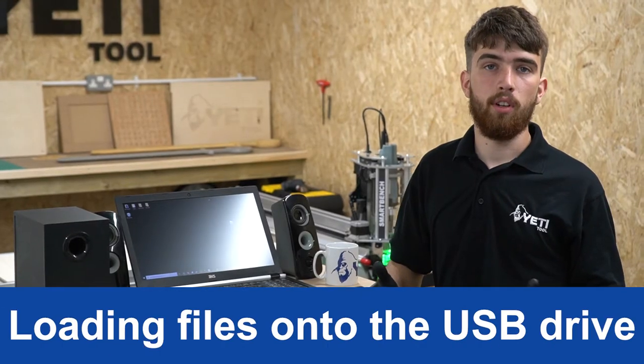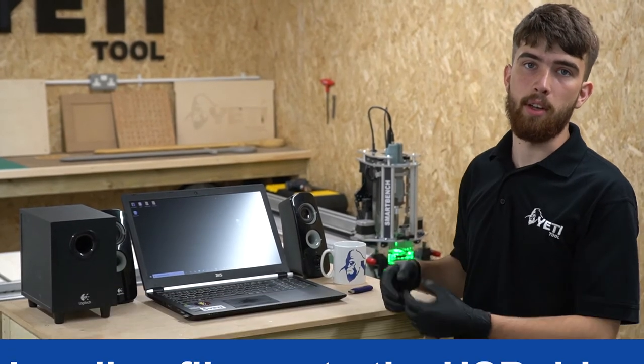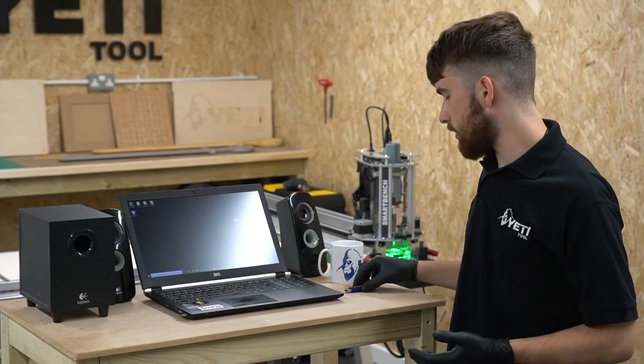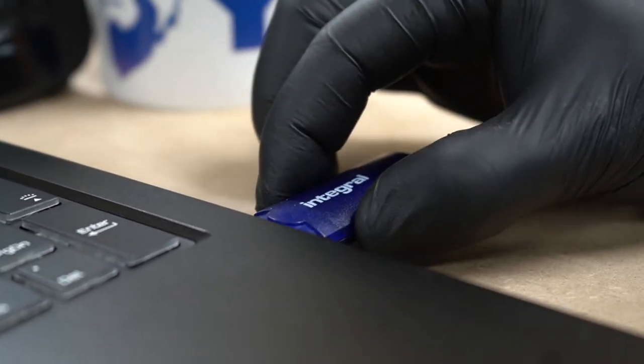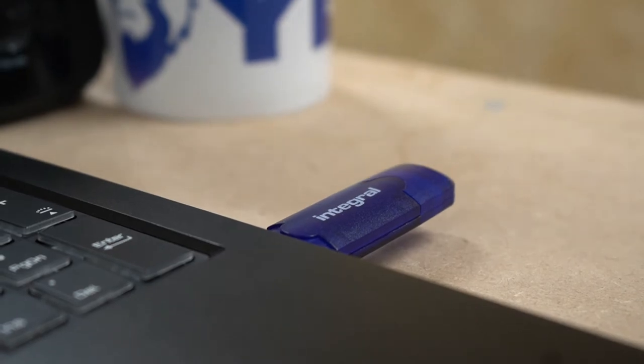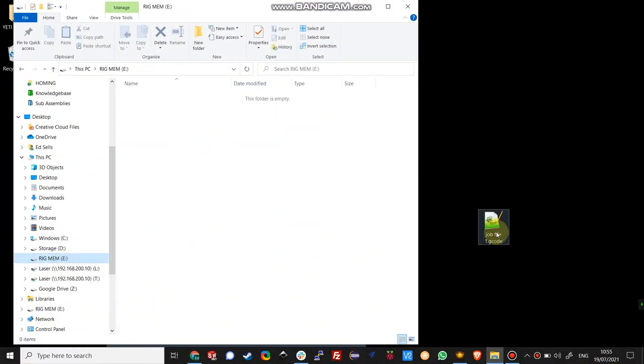Once you've got your job file saved on your computer you're ready to transfer it to SmartBench. The first step is to plug your USB stick into your computer and open your file explorer. In the file explorer, open your USB stick and then drag your job file into the folder.